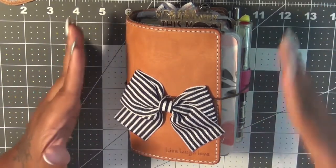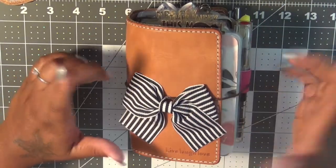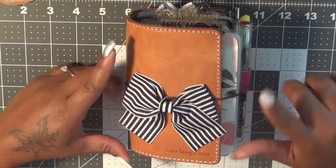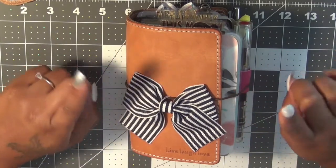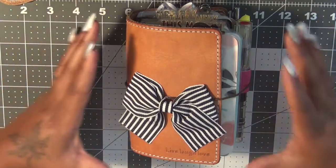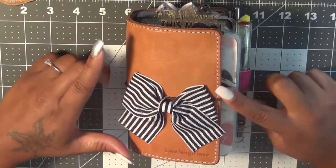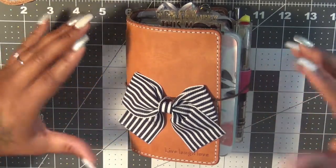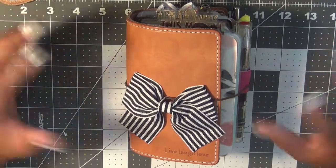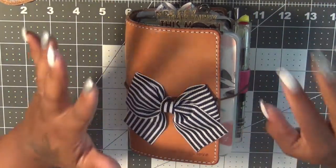I just kind of switched into traveler's notebooks. Like I was saying, I recently just switched into a traveler's notebook as my planner. I was using a ring-bound planner, but I just absolutely fell in love with the traveler's notebook and the fact that you can stuff it and you don't have to worry about your rings gapping or anything like that. So that's what I'm using now.